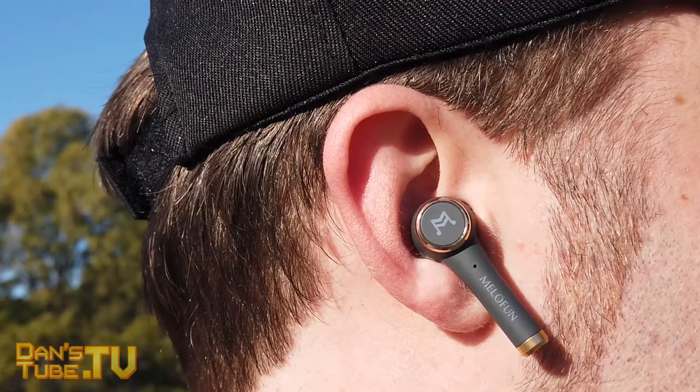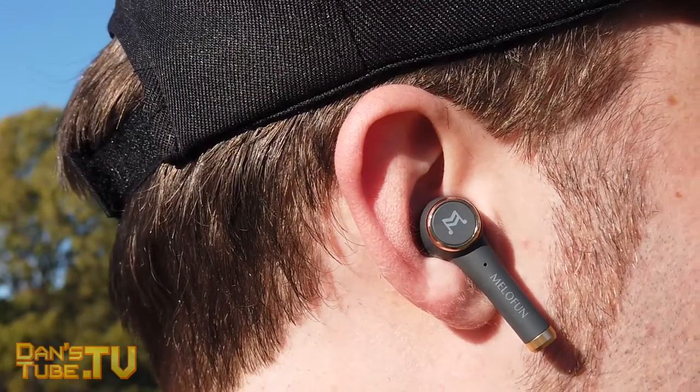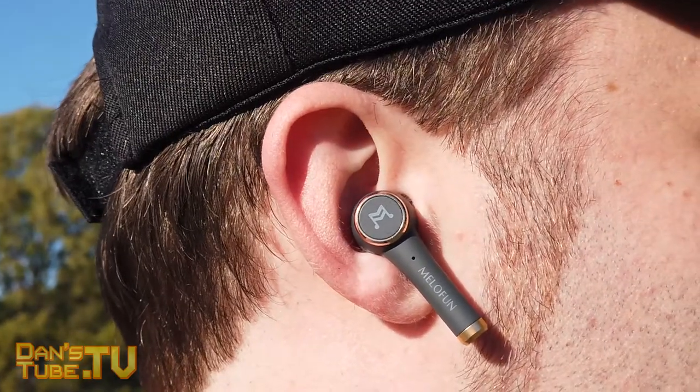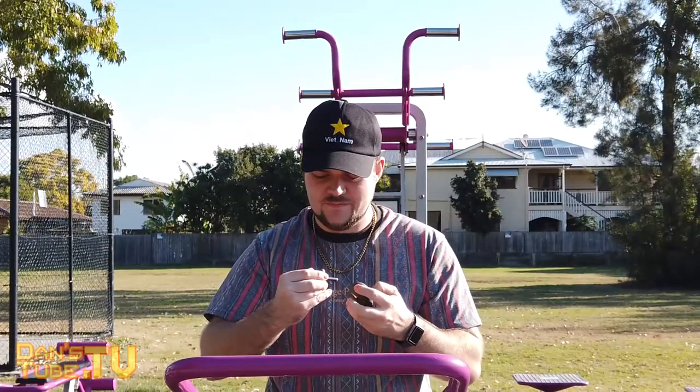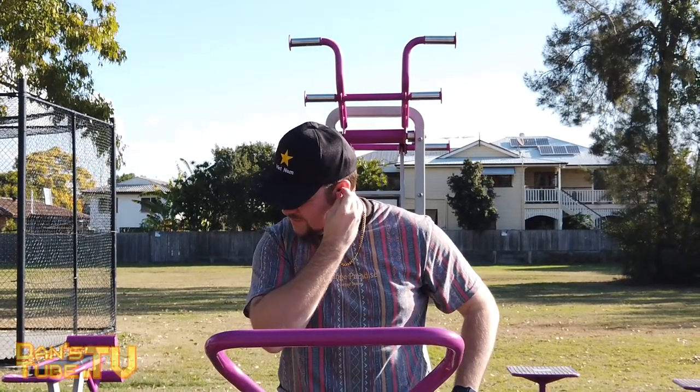In today's video I'm going to be reviewing some AirPod alternatives called the PowerPods from Mellow Fun. It's really interesting to see the hype around AirPods and we see a lot of different brands now trying to release an alternative to the AirPods.